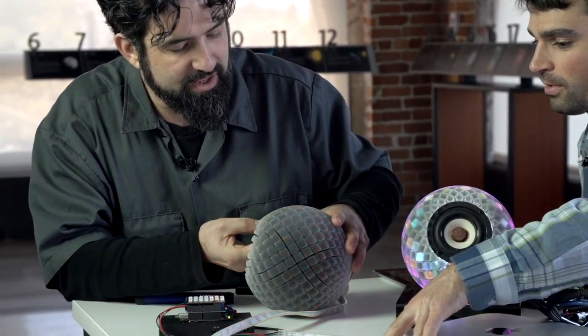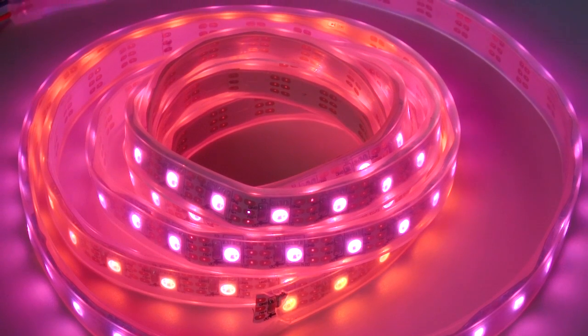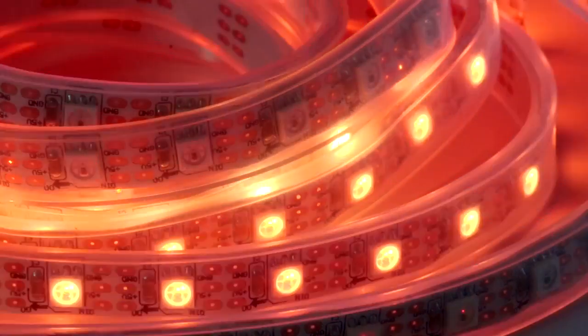So this is a new kind of LED strip? Yes — this is a high-density addressable LED strip, and if you look really closely at the strip, you'll see that every LED has a very, very tiny microprocessor in it.